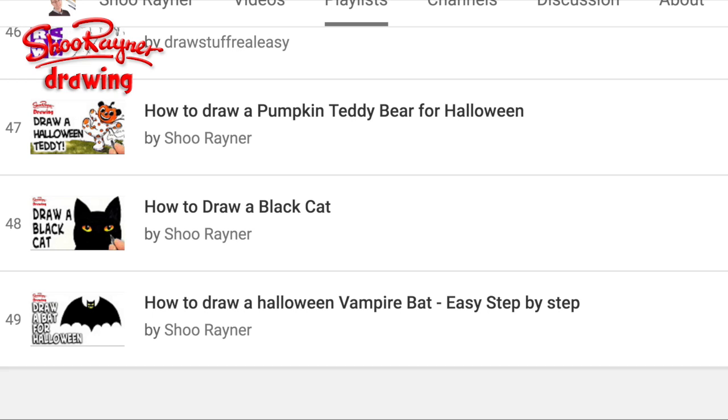Check the link in the comments box below and start drawing stuff for Halloween.